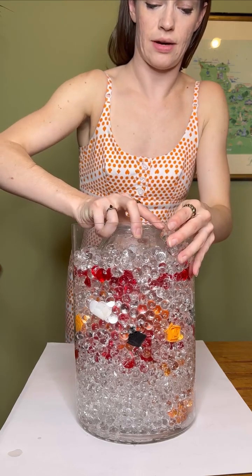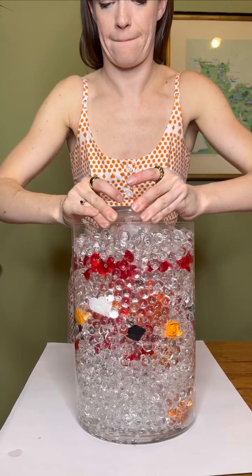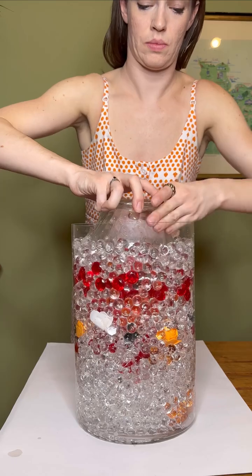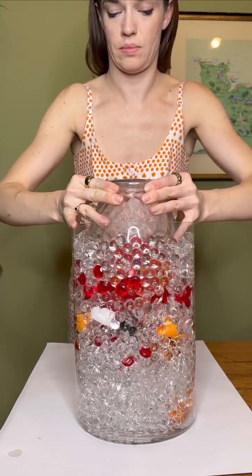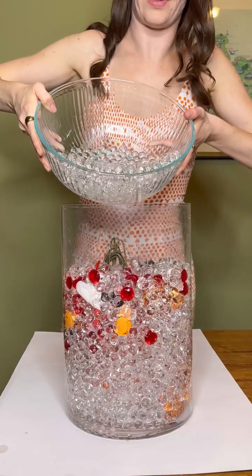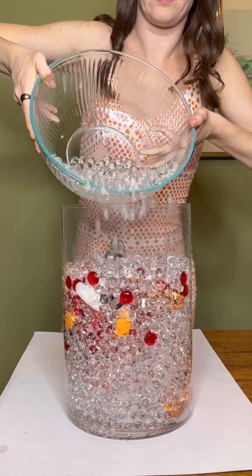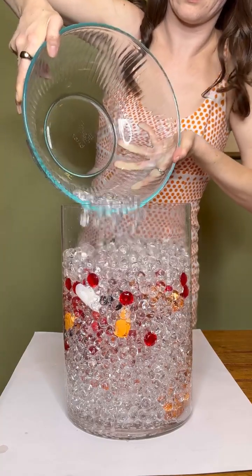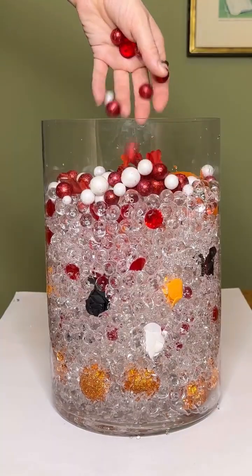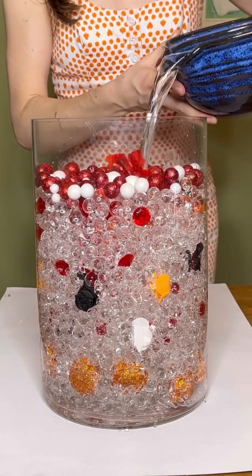We're going to take this vase out carefully. Pour the rest of the Orbeez in. It's my favorite part — the water time.